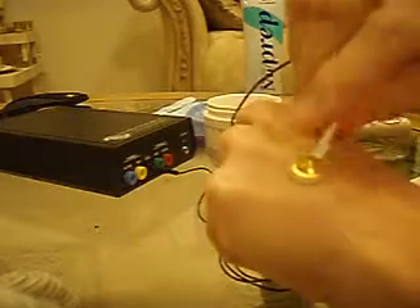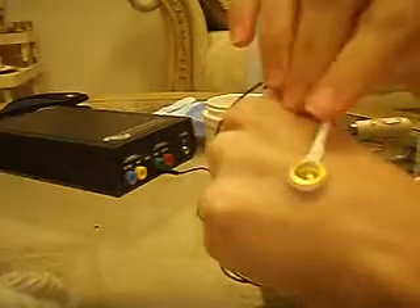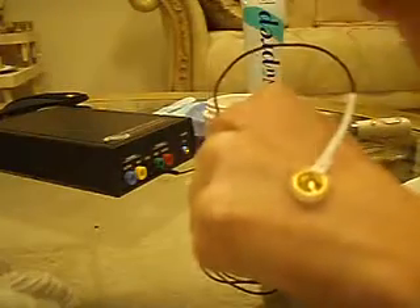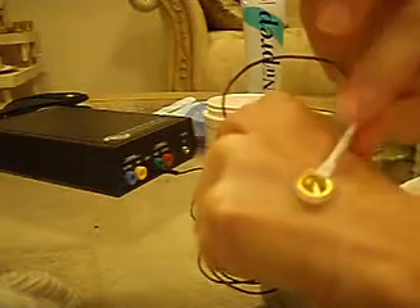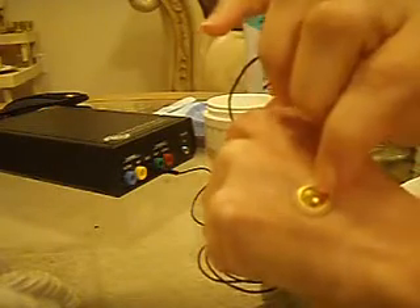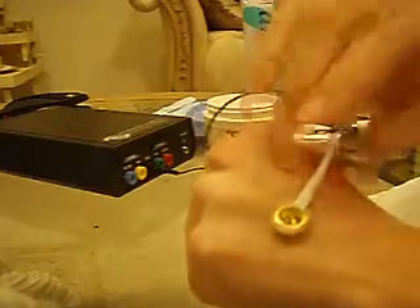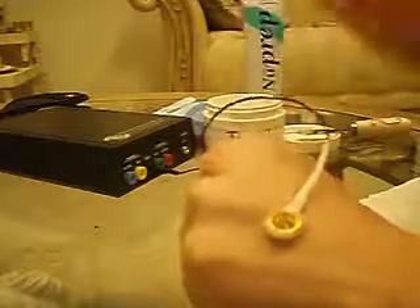You'll probably have a little bit of paste all the way around. You can see that's moving a little bit, which is why you probably want to have a headband to hold that wire in place and keep it from moving. When you press this down, you may get a little bit of paste coming out of that center hole. A little bit is fine, but if you have a large amount coming out the top, then you probably need to remove that, and you can do that with a Q-tip very easily.